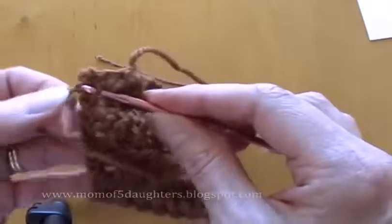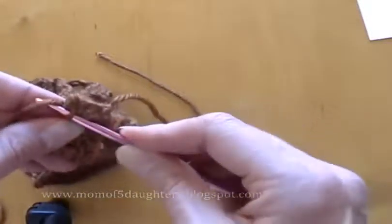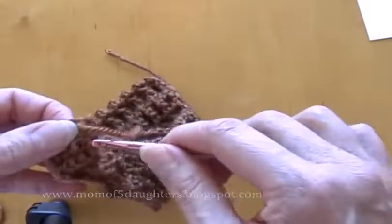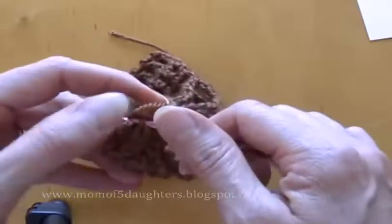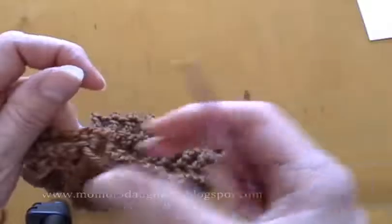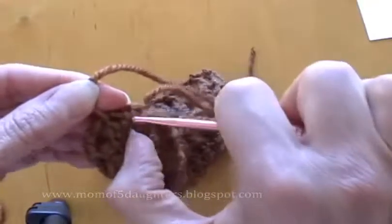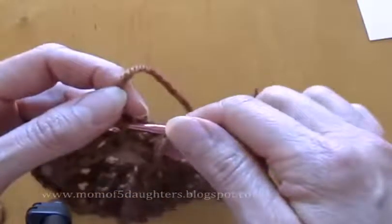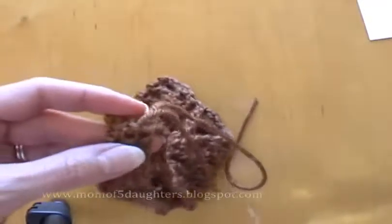You can do that again randomly. I just don't like to cut the yarn close to where the knot is, so I want to weave the ends of the yarn a little ways away from the knot — however you want to do that is just fine.